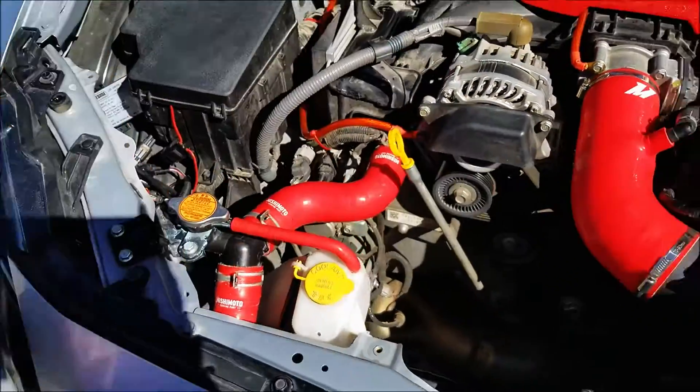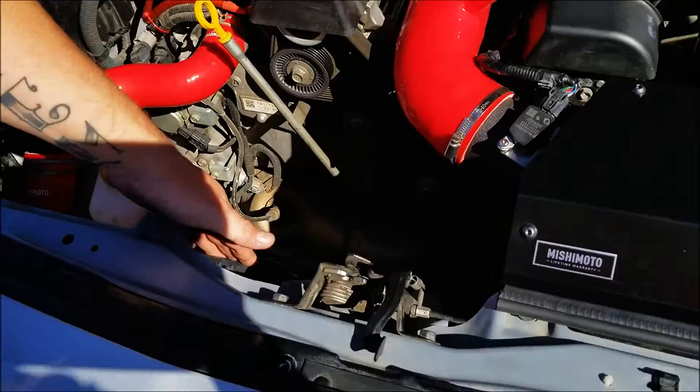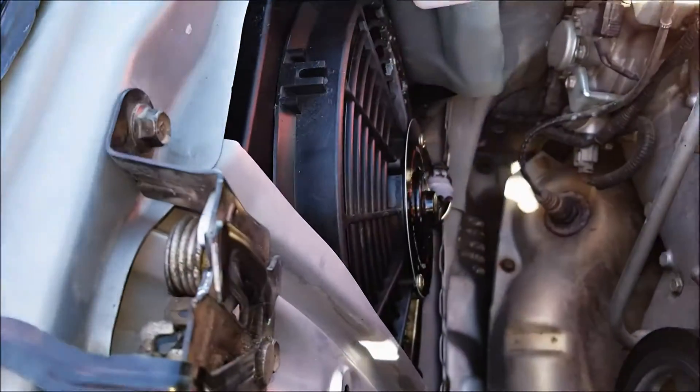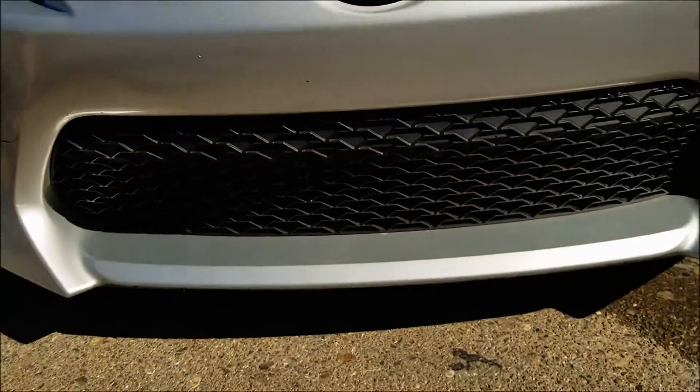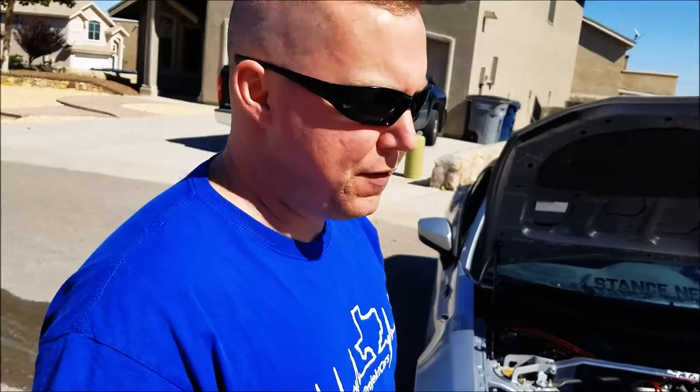I've got the Mishimoto upper and lower radiator hoses installed on the car, as well as the Mishimoto cooling fans. And if you look down in the front grill, the oil cooler is also installed from there as well. Super easy to install, didn't take any time at all. Everything bolted up perfect — no leaks, no nothing. Love that.